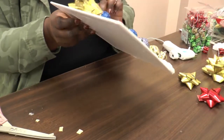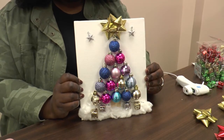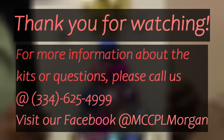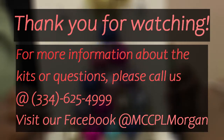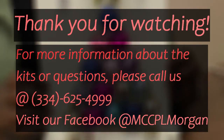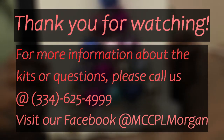And this is the finished project. Now you have a beautiful ornament Christmas tree DIY. I had so much fun! If you would like to try this DIY, we have a limited amount of kits available — first come, first serve. If you would like one, call the Juliette Hampton Morgan Memorial Library at 625-4999. For more information, visit our website.